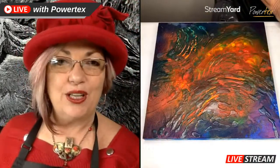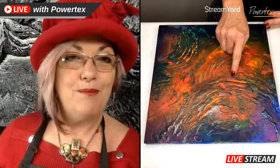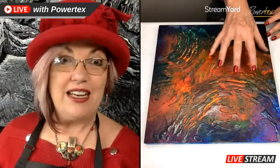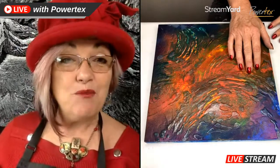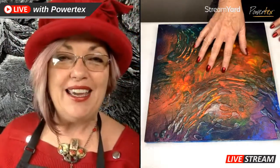This is what we actually worked on last week - we were looking at how to use transparent Powertex and add different mediums into it and really play around. If you missed that one, you can watch the replay. I showed how you can mix acrylic paints, acrylic inks, pigments - anything you've got - in with your Powertex and do some incredible layers and just have lots of fun. It's all about playing, exploring and discovery. If you have an idea, just try it out and you'll be amazed at what you can do with this incredible medium.